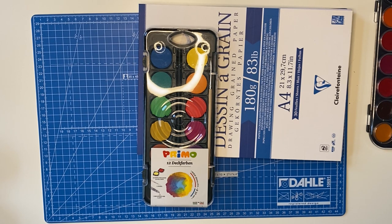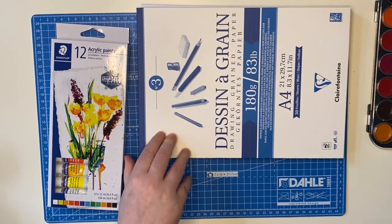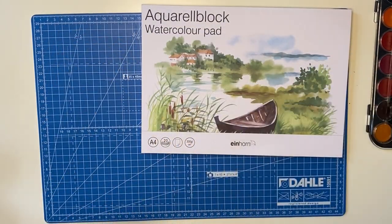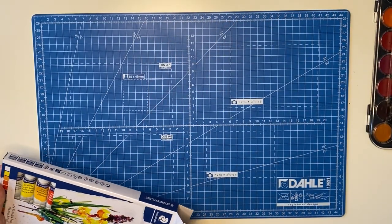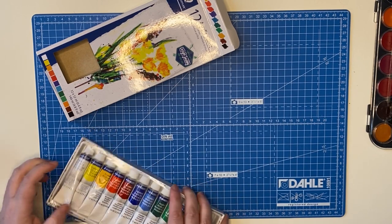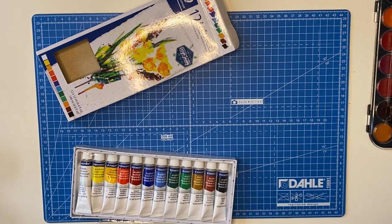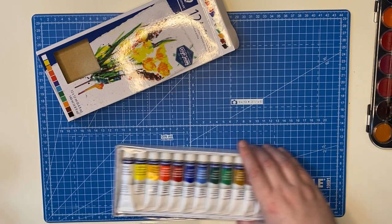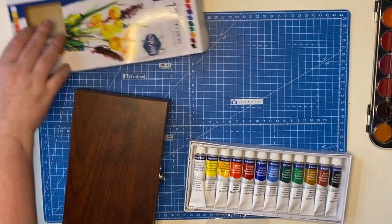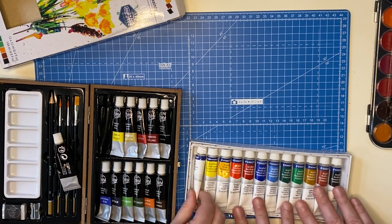Our last item is the most interesting one: Staedtler acrylic paints! I never knew they made acrylic paints, so I'm pretty excited. It's still sealed and everything — we literally just got them. The tubes are a little dented from hanging on the shelf. A while ago we showed off some Creative Artist paints we were not happy with — they had a bunch of 12ml tubes. Oh, and we have a bunch of 12ml tubes here too!